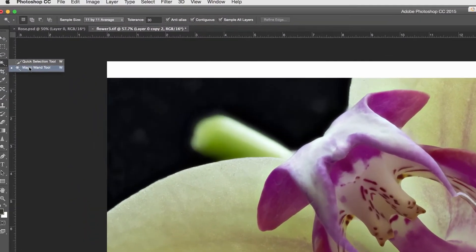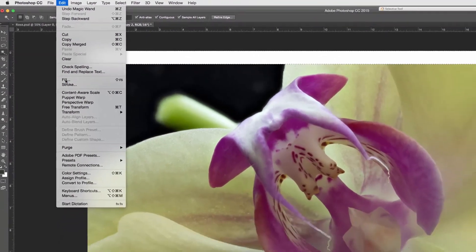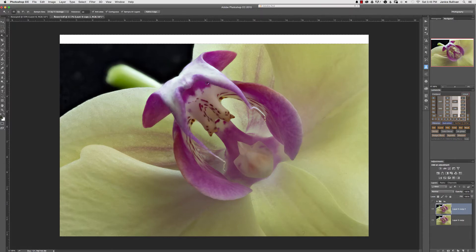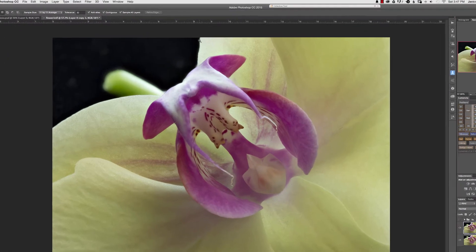Next you're going to use the Magic Wand tool. Go ahead and click on the white to select it — you'll see the marching ants — then go to Edit > Fill, make sure Content Aware is selected, and push OK. Let Photoshop do its math, then remove the marching ants with Command/Control D to deselect. It's done a pretty good job but you can see there's an indention here.